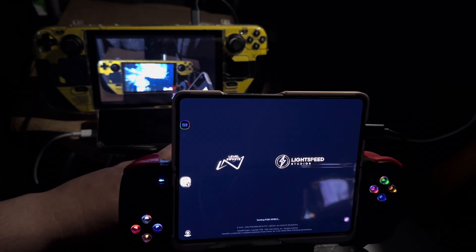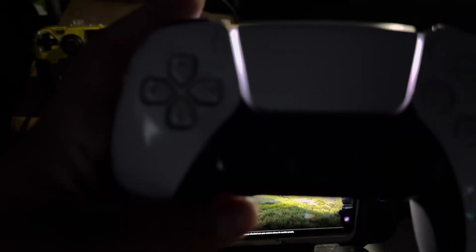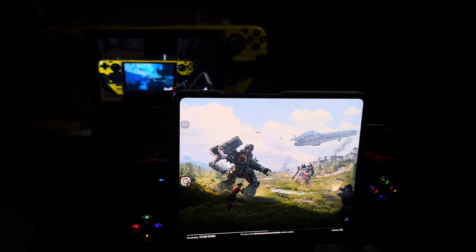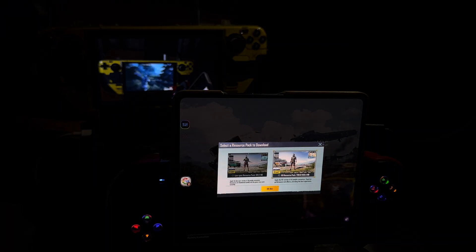I can't play PUBG at the moment because the app that works with the DualSense controller — the PS5 gamepad — requires me to enable a few items on my phone that I don't know how to enable. So until I learn how to enable those things, there's nothing I can do; I cannot use the DualSense controller in that regard.